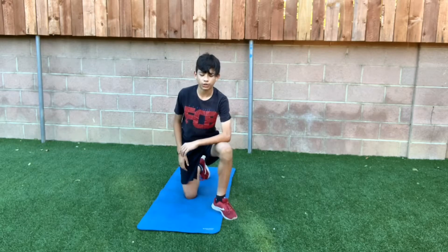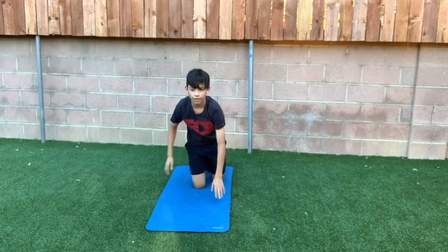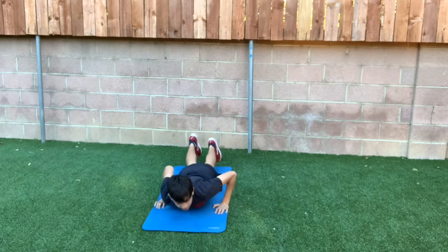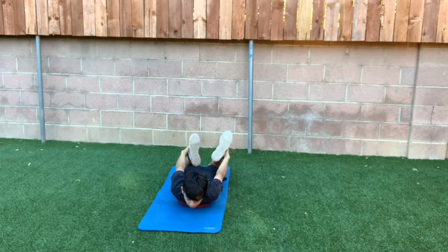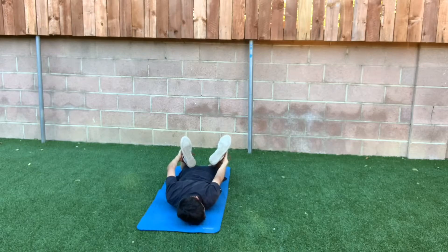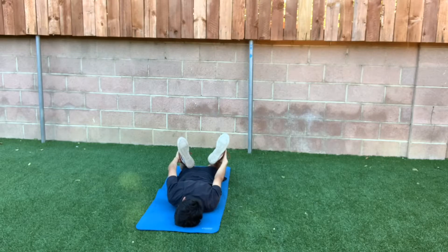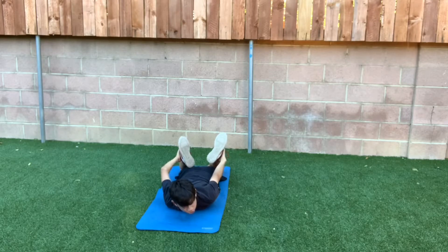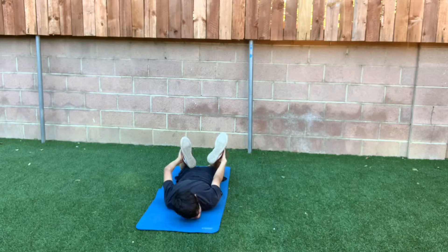Alright guys, now for the second one, what we're going to be doing is we're going to be putting our body against the ground. Then you're going to be lifting both of your legs and holding them, locking them at your ankle — just putting your hands against the ankle. And yeah, just feeling that good stretch. Just go as far as you can go. You can do this as long as you want. Make sure you're feeling that good stretch. If you can't go as much, just do what you can, so you can advance every time.